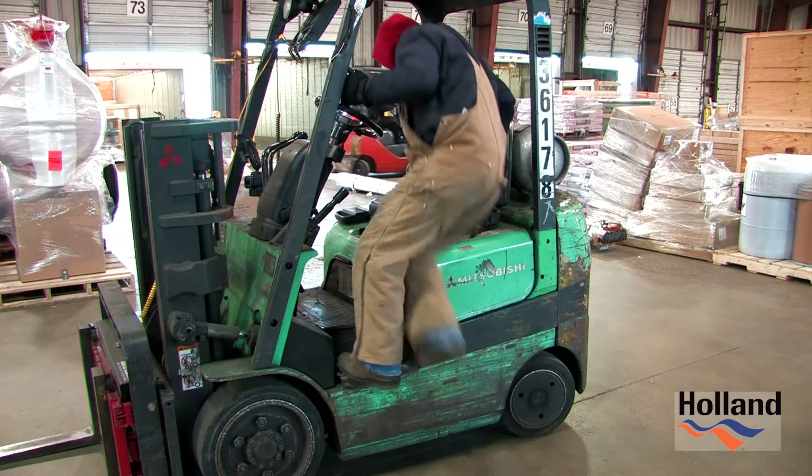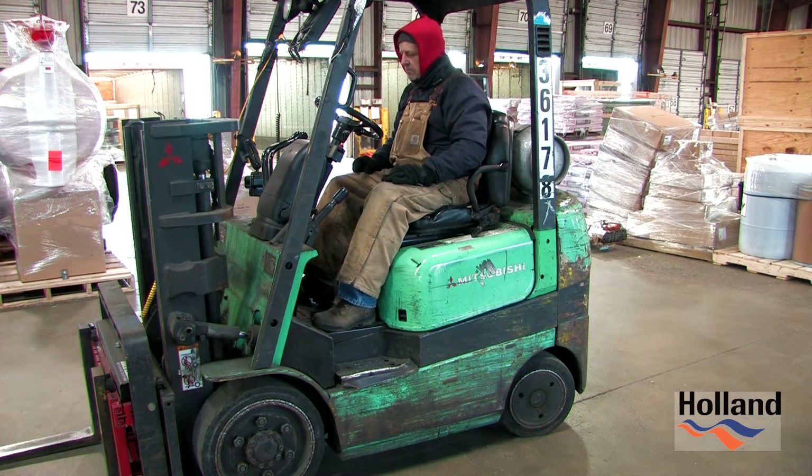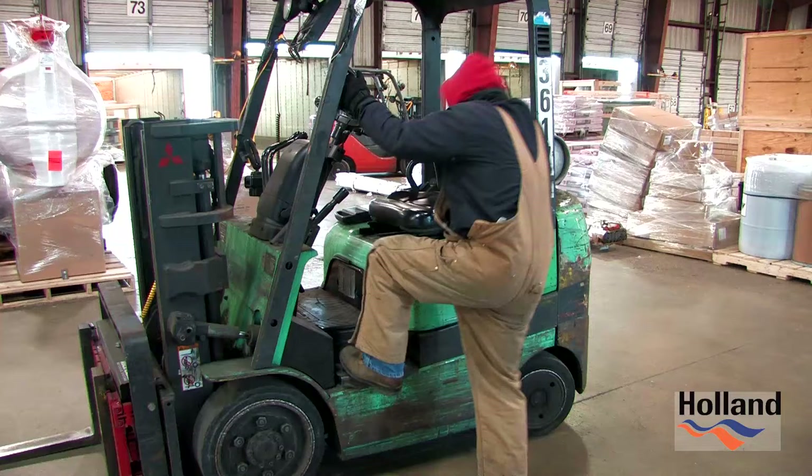Every time you mount your forklift, you always must maintain three points of contact. Grasp the handle on the overhead cage with your left hand. Grasp the seat grab handle or the steering wheel with your right hand. Place your left foot on the step.